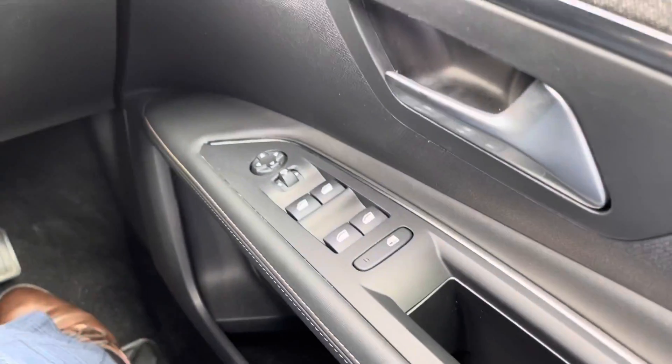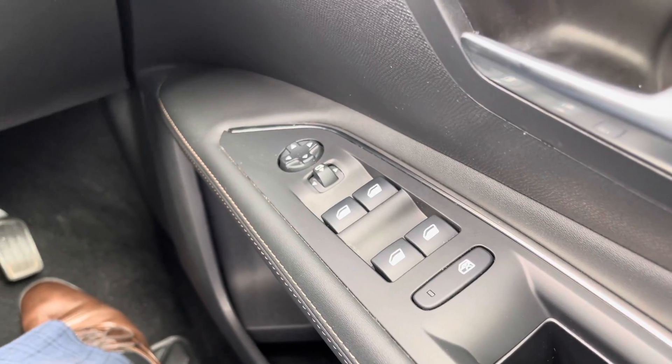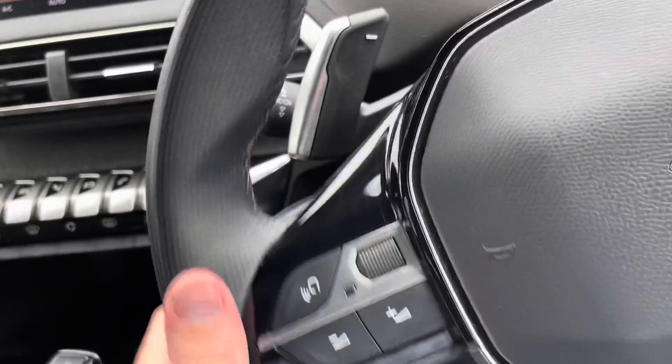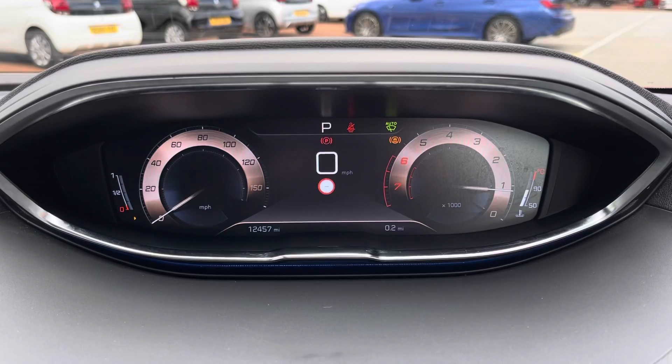To the right of the steering wheel you'll be able to see the four electric windows as well as your electrically adjustable mirrors. You do have your buttons on the steering wheel themselves for things such as hands-free calling as well as adjusting the volume. You'd also have your speed limiter and cruise control just there.